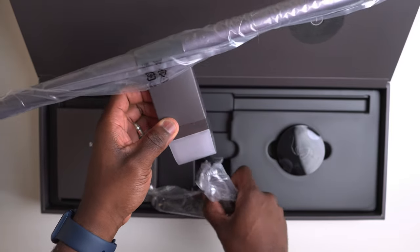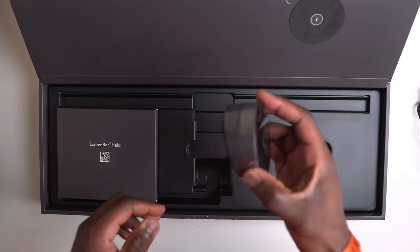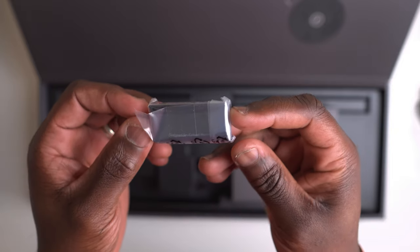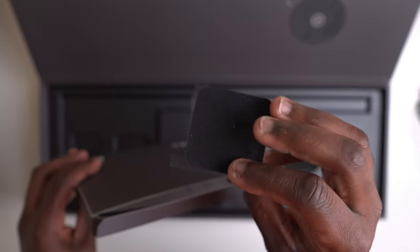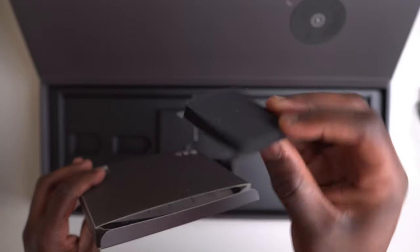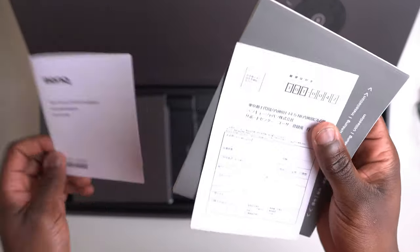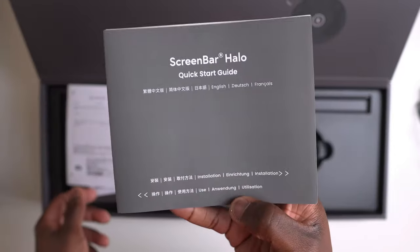Inside we find the ScreenBar Halo itself, the wireless controller, three AAA batteries for the wireless controller, a curved monitor accessory, and a smaller box containing a pad accessory for attaching to an ultra-slim monitor. Finally, there's the documentation: a service information guide, the warranty card, and a quick start guide.